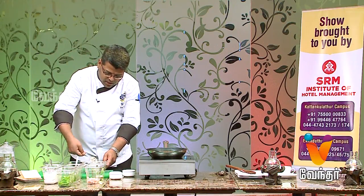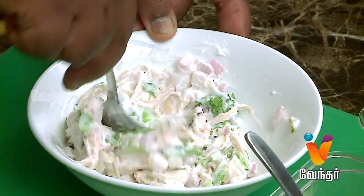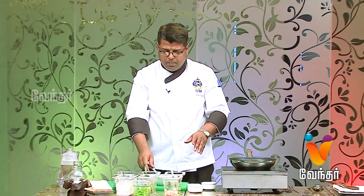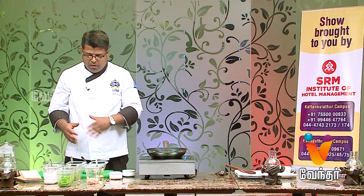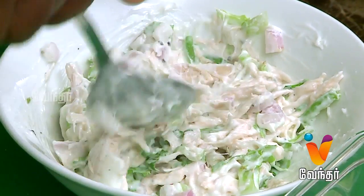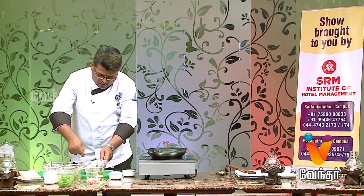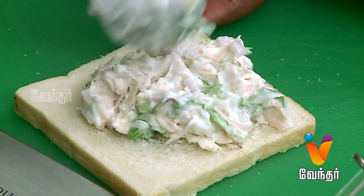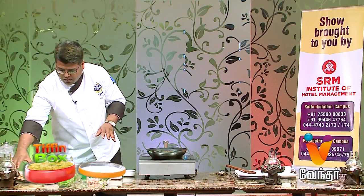The salad is almost ready. Fill it in the bread. If you boil the chicken it's very simple. We add the ingredients in the wheat bread. The filling is ready — let's make the filling in the bread.